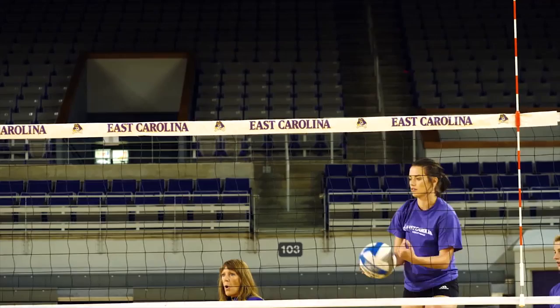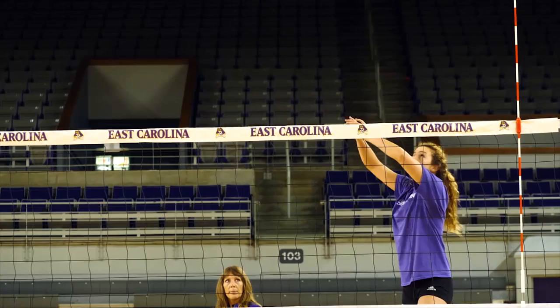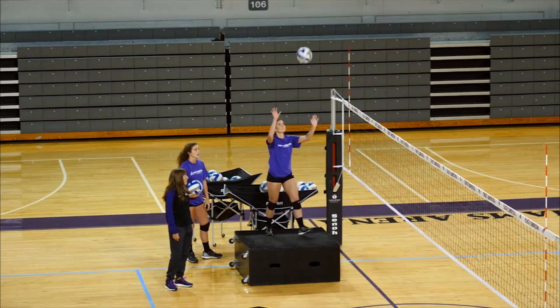Alex is a little smaller, and she can still swing over the net up on the box without needing a lot of jump repetitions. You can see the ball has topspin by contacting slightly behind the ball, snapping over, and then finishing the arm forward and through. That gives them power.